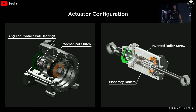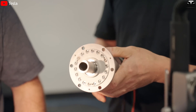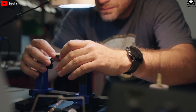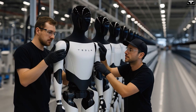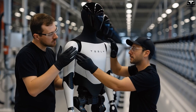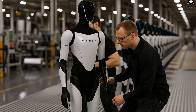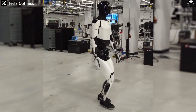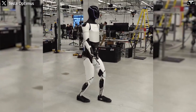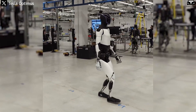These include torque and force sensors embedded in the 11 main actuators, temperature sensors for overheating control, and joint angle sensors to compare command signals with actual feedback. When an overload occurs — such as torque exceeding 100 newton meters in the shoulder joint or motor temperature surpassing 75 degrees Celsius — Optimus can detect the anomaly, halt the action in under one second, issue a warning through the interface, and even self-correct to prevent damage.